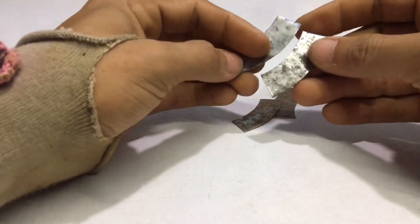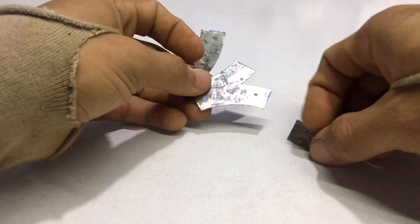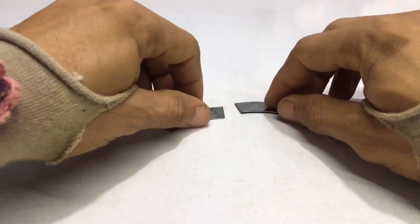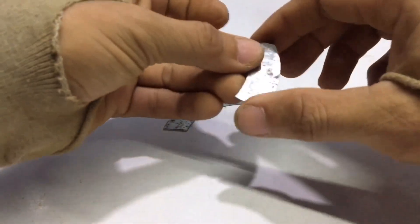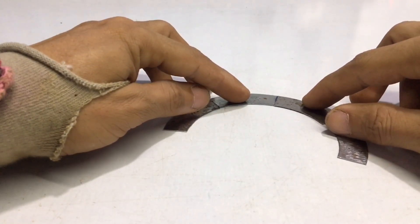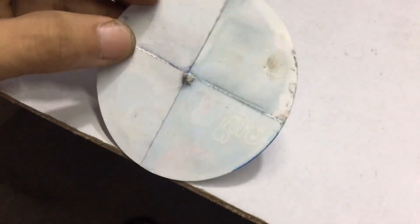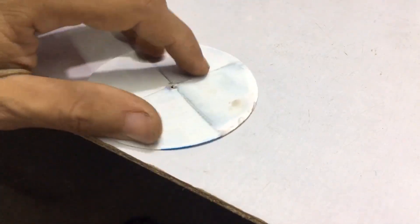I need to cut a sheet of metal into 4 pieces, then weld them together. Here is the paper I cut to make a template. Before I weld, I had to apply a sheet of metal to the outside of the circle of this template.